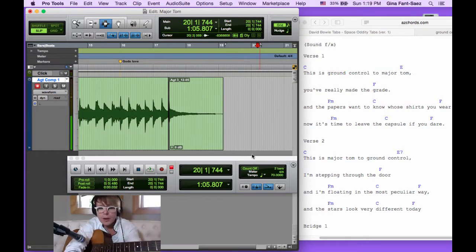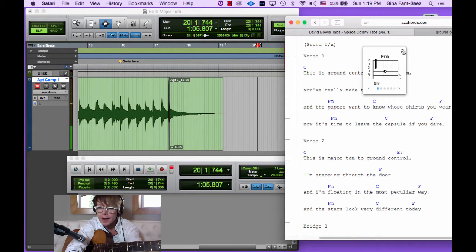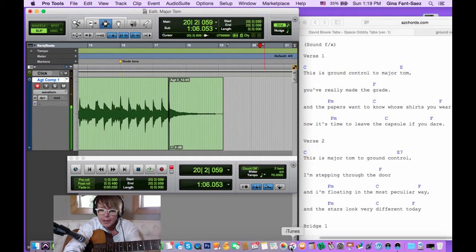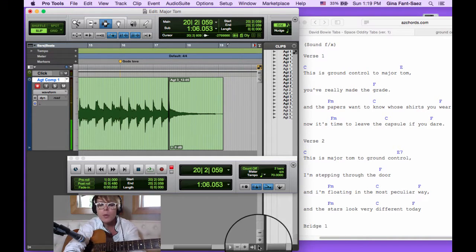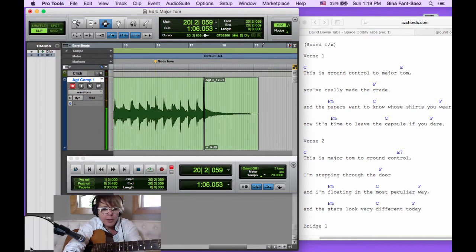Back to the music. I've put my chord chart back over here because we're punching in on this new part. This is 'Ground Control to Major Tom' — I call it the chorus, whoever did this chord chart calls it the verse. I've made a little more screen space by closing the clip bin; there's a little arrow right here. When you record, little regions are made and go into that, but we don't need to see it right now.